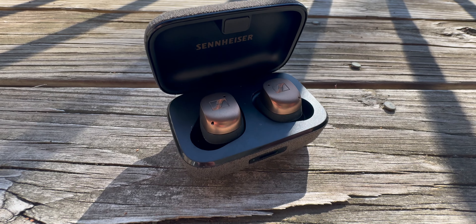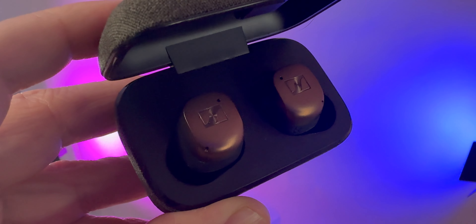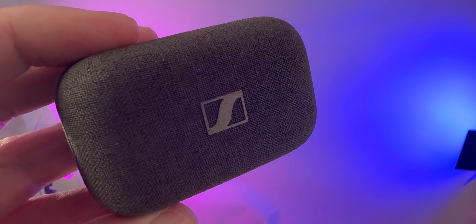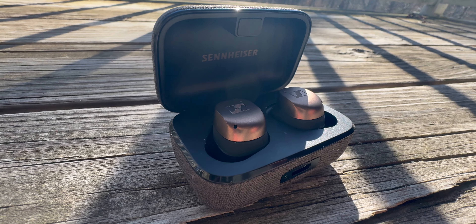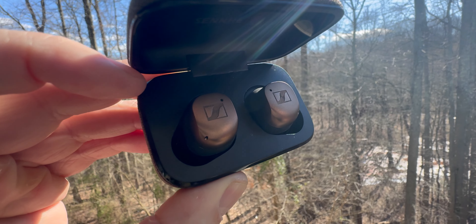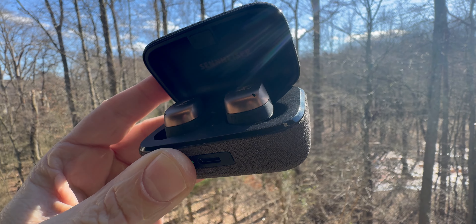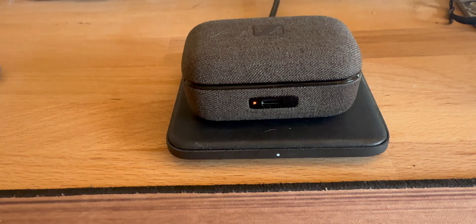Let's talk about all the specs. Colorways: black graphite, black copper, white and silver. Price: $299. Bluetooth 5.4, IP54 sweat and dust resistant. Sennheiser Smart Control app available on iPhone and Android. Adaptive ANC, transparency mode, Auracast support, Sennheiser signature sound, sound personalization, ear fit test, six mics — three on each earbud — lossless audio, LE Audio support, codecs SBC, AAC, aptX, aptX Adaptive, and LC3. Seven-millimeter dynamic drivers. Battery life: about seven and a half hours total with the case, ANC off; about seven hours with ANC on. An eight-minute charge gets you an hour of battery life, and these support wireless charging.